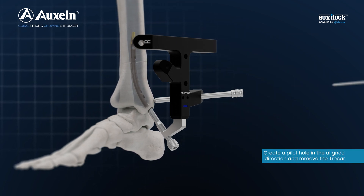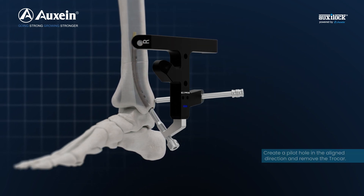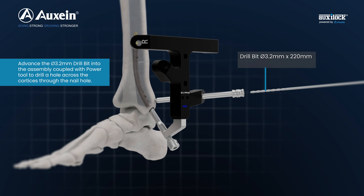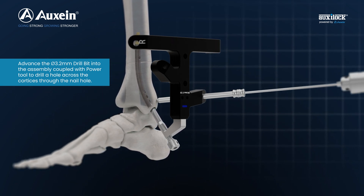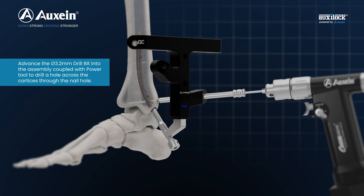Create a pilot hole in the aligned direction and remove the trocar. Advance the 3.2 mm drill bit into the assembly coupled with a power tool to drill a hole across the cortices through the nail hole.